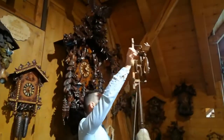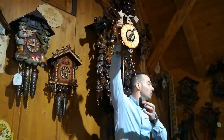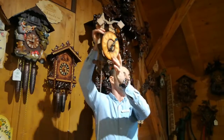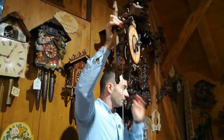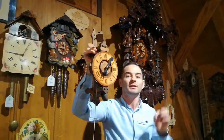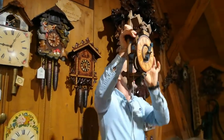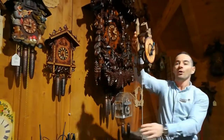We'll see here the very first generation of Black Forest clocks. It's a very simple one — all made of wood, with three gears inside, powered by a stone. This mechanism was designed in 1640, a very old one. It only has one hand, so it only shows the hours and not the minutes.